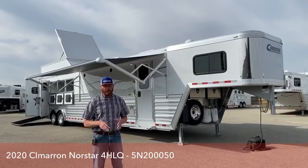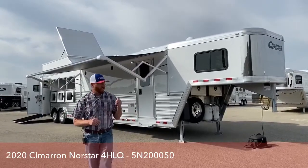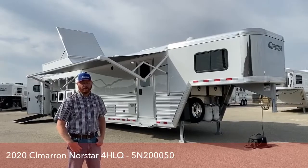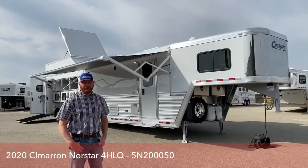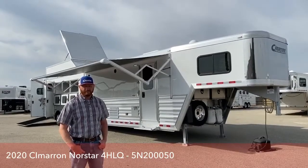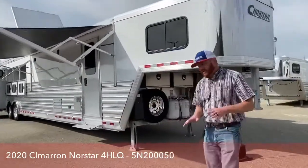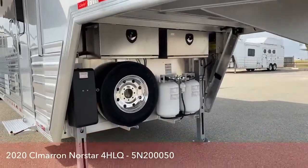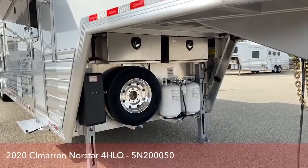It's a 2020 Cimarron 4-horse. This trailer is 7'10 tall, 8 foot wide, and 36 foot 3 inches on the floor. It is a 15-10 short wall by Outlaw Conversions with the slide out, and this is an air ride equipped trailer. We're going to take our time going through it — it's got a lot of really cool options, things that make this trailer separate itself from everything else out there.